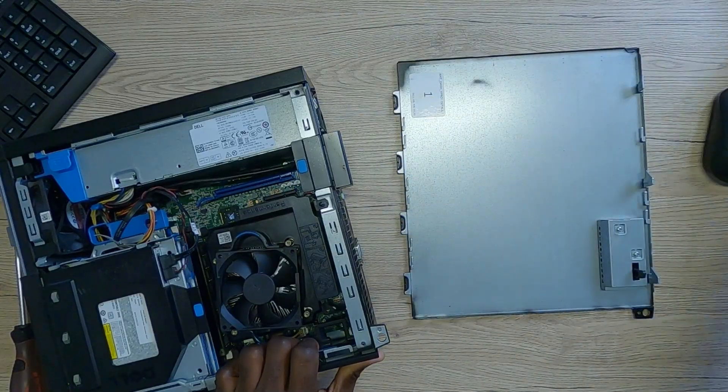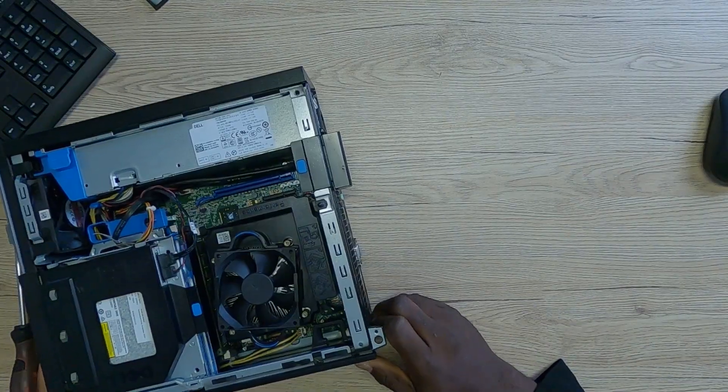Thanks to ETA Prime, because basically I would not have thought of something like this. Even though I know you can slap in a graphics card here, I would not have thought of this approach. Like I said, this is an office PC and I basically want to leave it at that. What he did in the video was — I'm just going to take this aside so you can actually see exactly how this was done. The first thing he did was remove the backblend here.